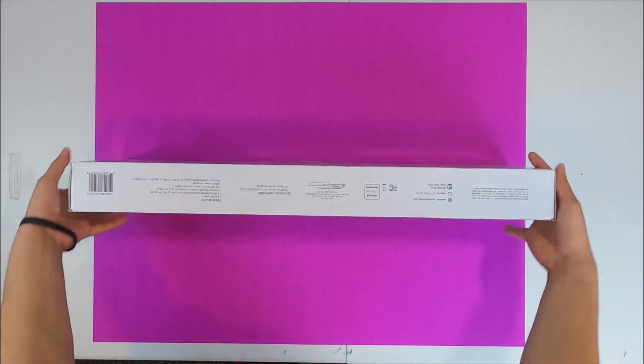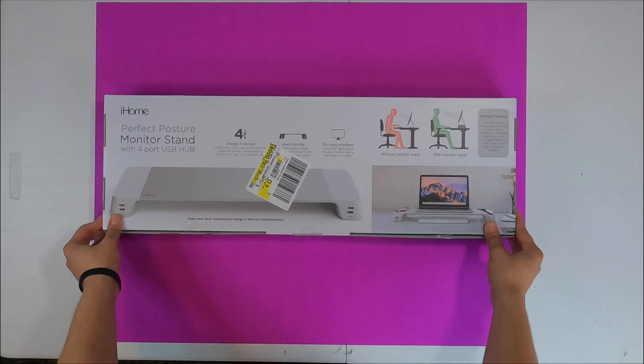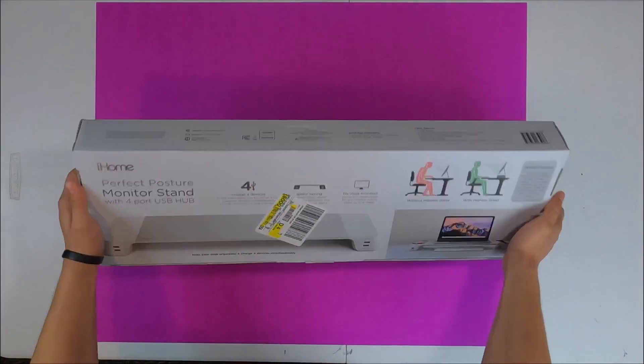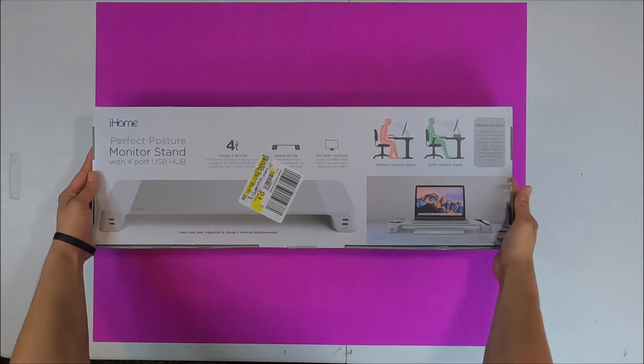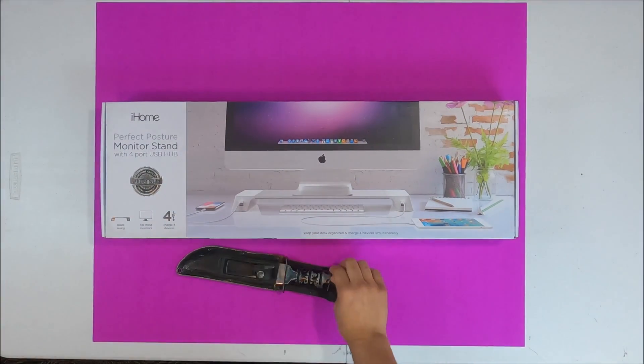This is the iHome Perfect Posture Monitor Stand. Although it probably does help keep your posture in a better position, I only purchased this for functionality and aesthetic for my desk setup. Now let's get my dad's knife and open this thing up.